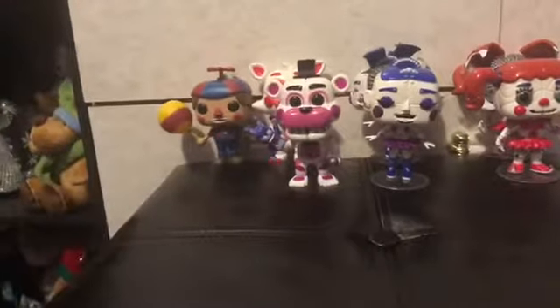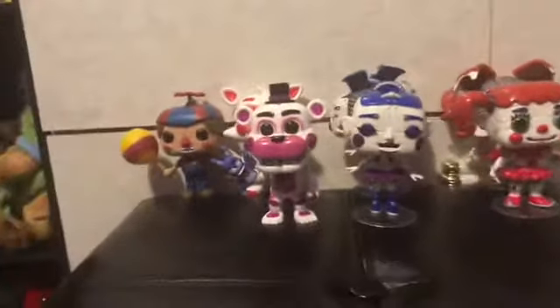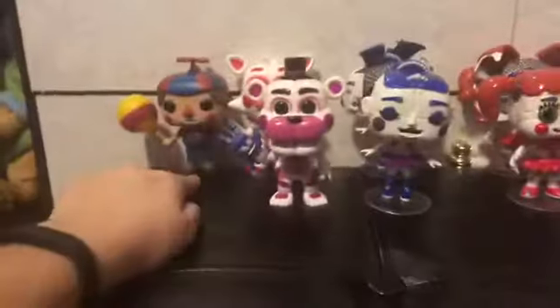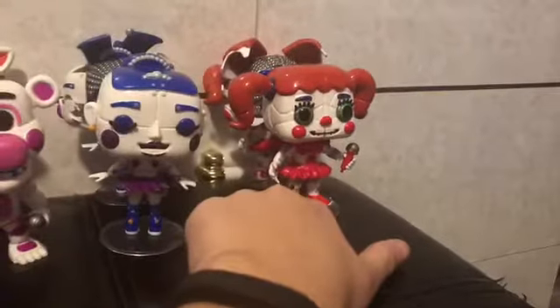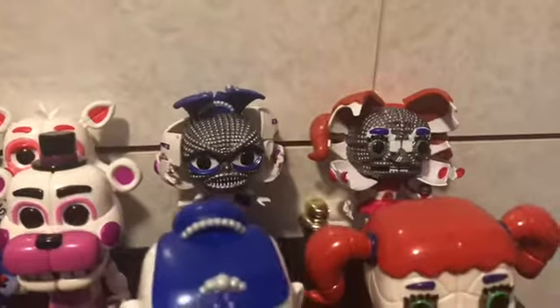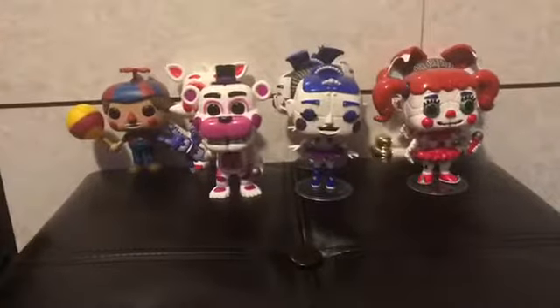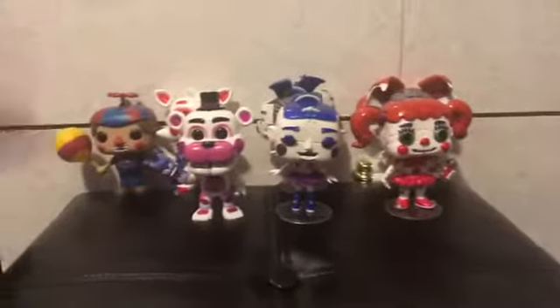Hey everyone, it's me, Laura Drangleover, and today I'm going to be reviewing something I got for Christmas last year. Yep, I'm great at this stuff. We have Balloon Boy, Funtime Foxy, Funtime Freddy, Ballora, and Baby, and then the ones with their masks open — only Ballora and Baby. So let's get this review started.